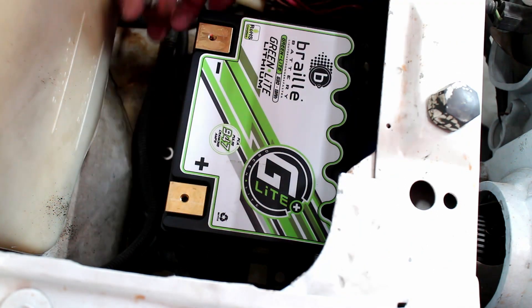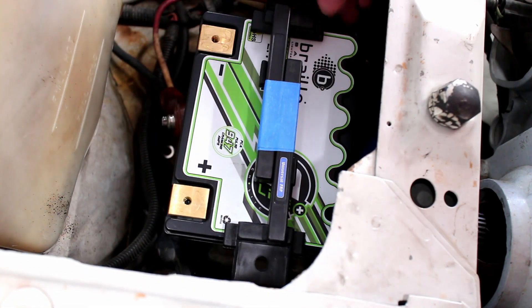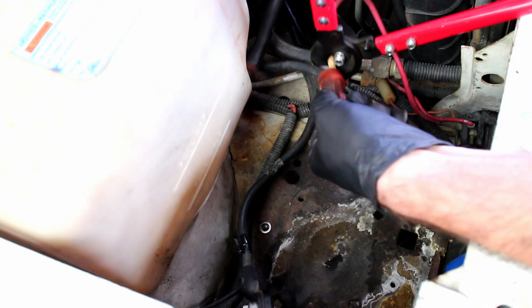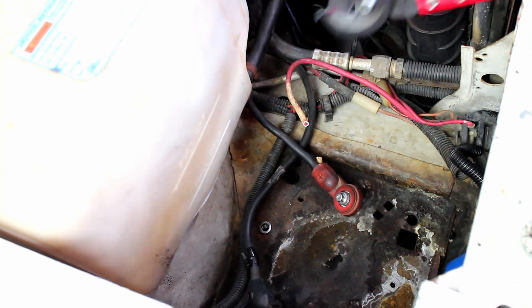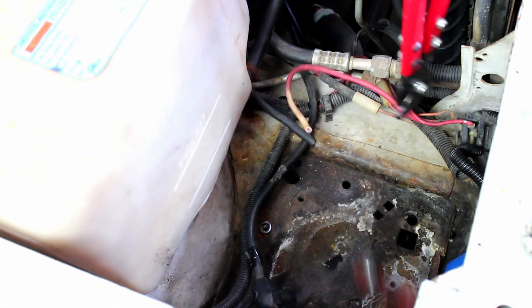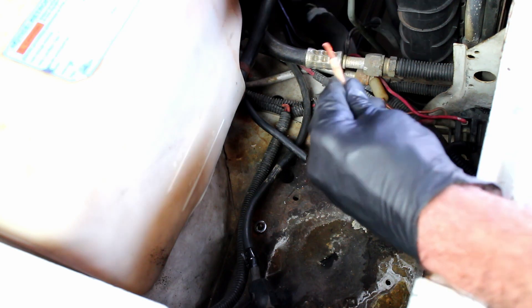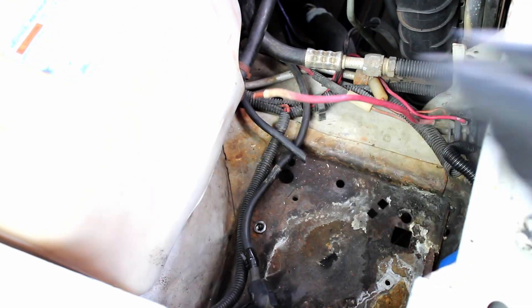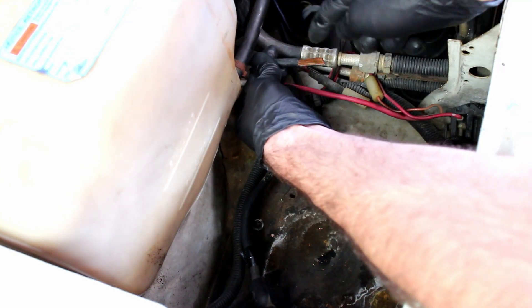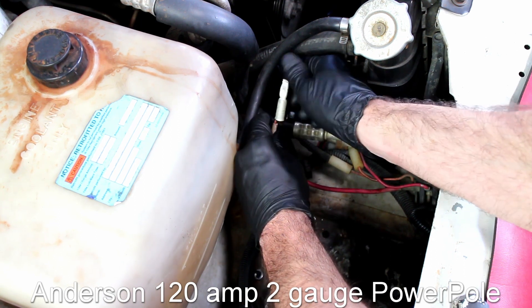The new lithium battery has negative and positive terminals on the opposite sides compared to my lead acid battery. To start off, cut the positive wire alongside the red starter wire, then strip back the wire insulation. I'm using a 120-amp Anderson power pole connector — they are very cheap and very easy to use. The two wires are inserted into the two-gauge power pole terminal.